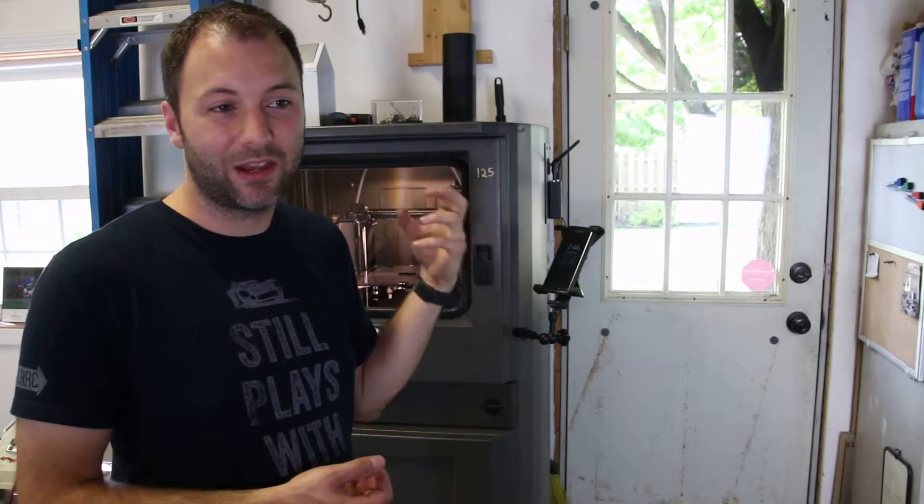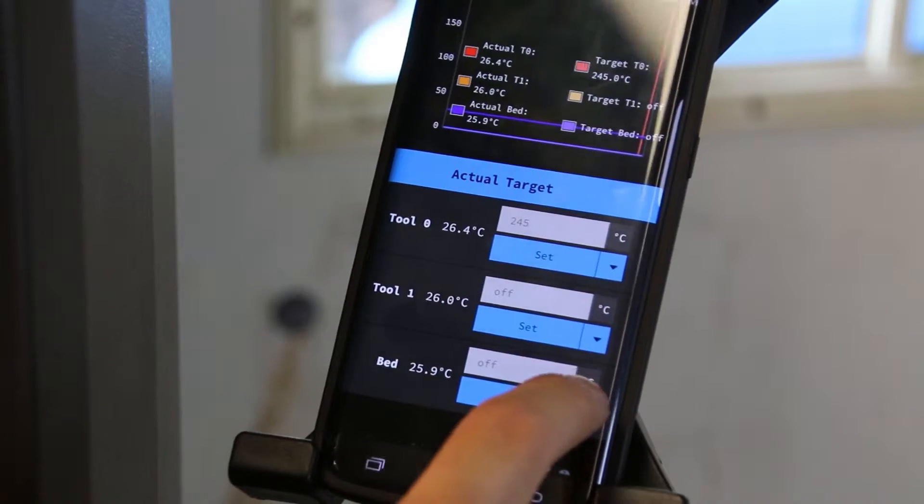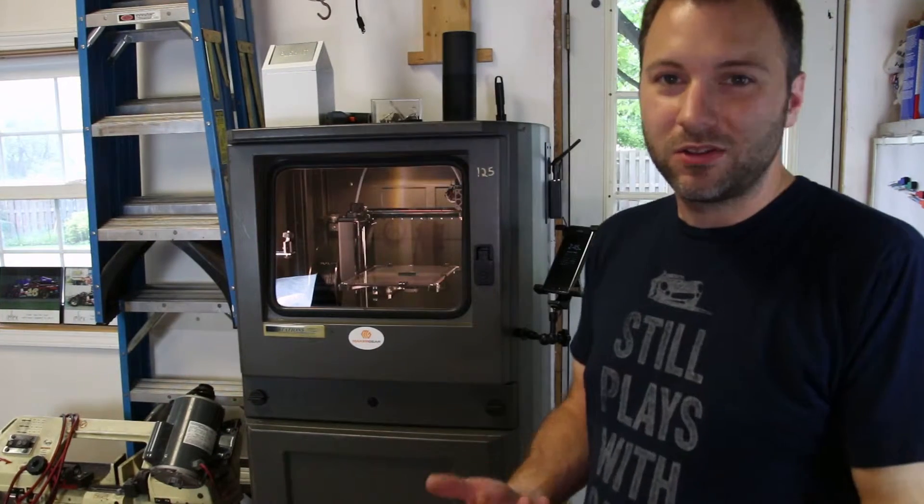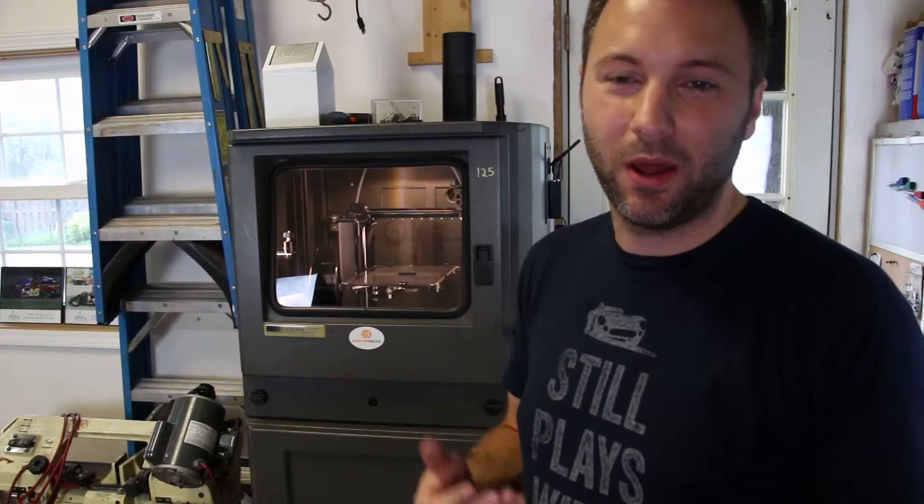The benefit for me is that I can tell the printer to turn on, and then use the OctoPrint web browser app to actually preheat the printer before I go out and hit print. I don't usually remotely start a print, just in case. So for now, all you can really do is turn the printer on with Alexa.